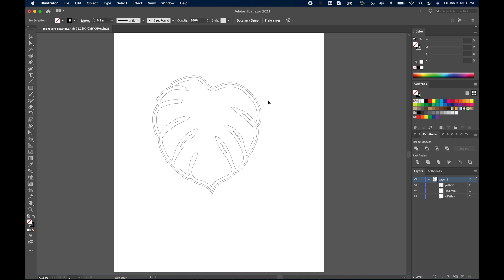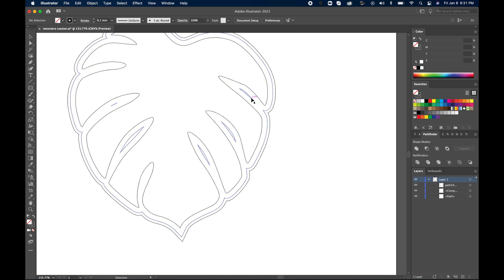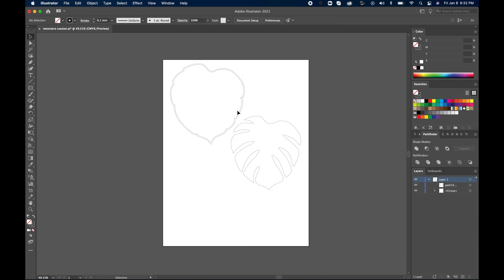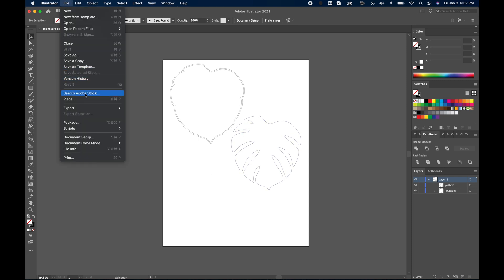Once that's good to go, you can zoom in, hit A for the Direct Selection tool, and delete the inner paths because we don't need them. Now I'm going to separate them so that in Fusion I can work with them better. Now we have the coaster and the case, and we're good to go. That's all you have to do in Illustrator at this point.